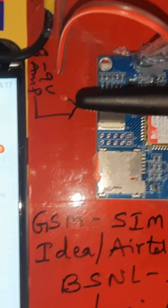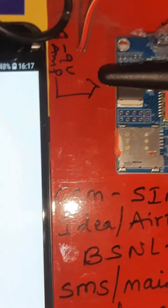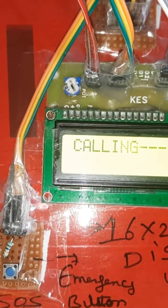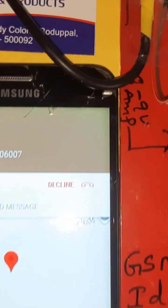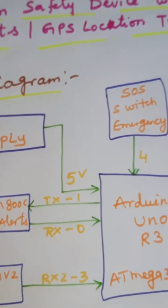I received the SMS alert: 'Woman in Trouble.' Press the location link and it will show you the location on the map. Now it is calling mobile number one. I am getting the call alert. So we have SMS alert as well as call alert. This is the block diagram of the project.